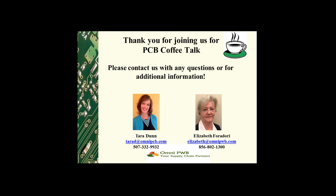Thank you for joining us for PCB Coffee Talk. Please contact us with any questions you might have or for additional information. Thank you so much for joining us, and we hope you'll be with us again for our next coffee talk in the near future.